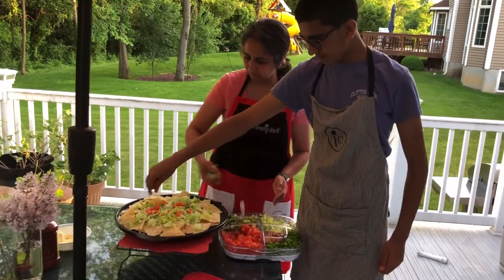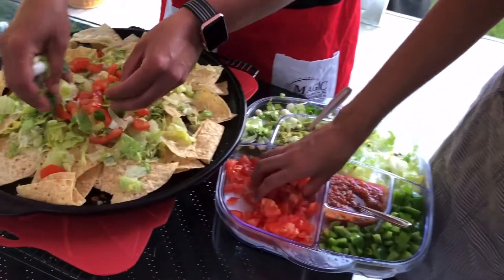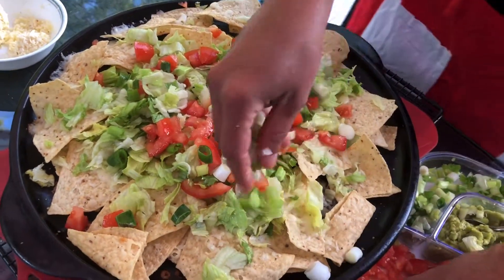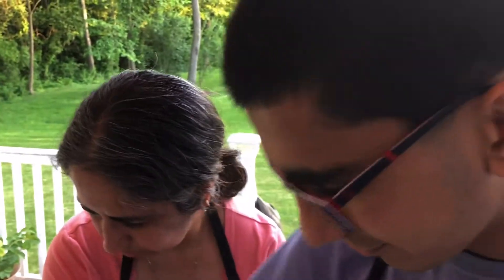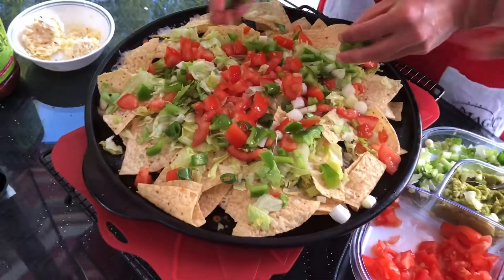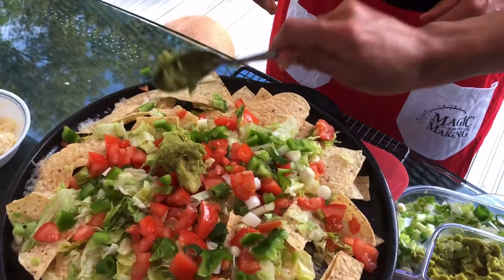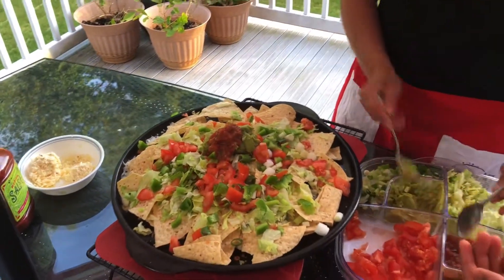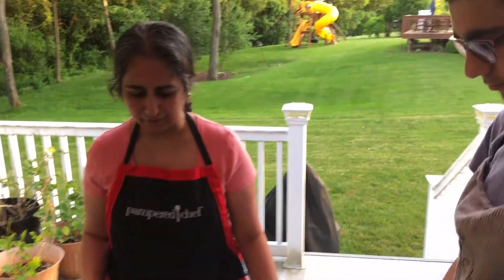I'm going to add some of the green onions. We're going to keep it vegetarian, but if you want to load it up with some chicken or other delicious things you certainly can. It's amazingly good, easy, and a healthy snack — think about how many vegetables we have on here. Let's put that right in the middle and then we go dig right in. We need sour cream too, so we'll add sour cream on top.